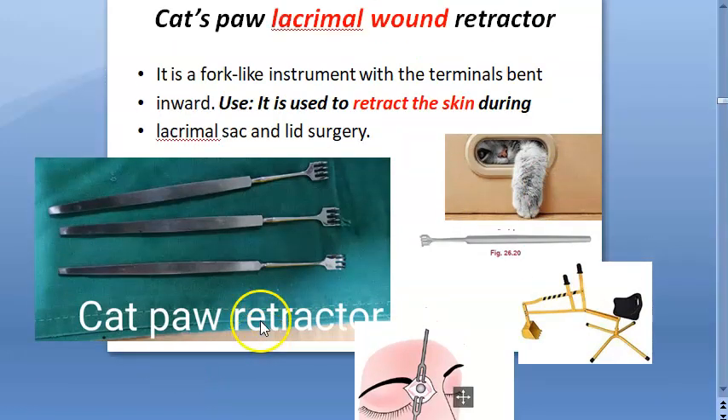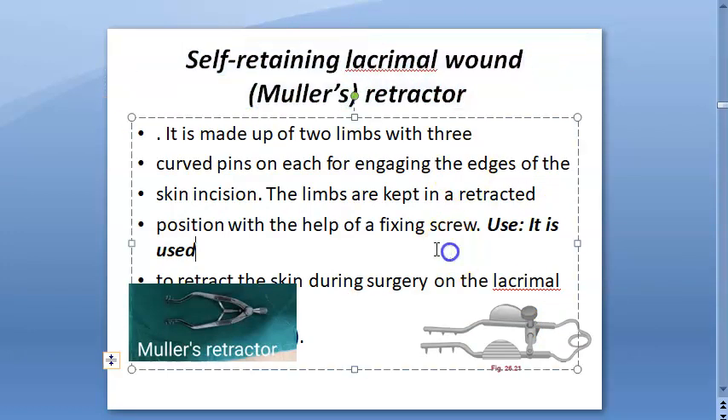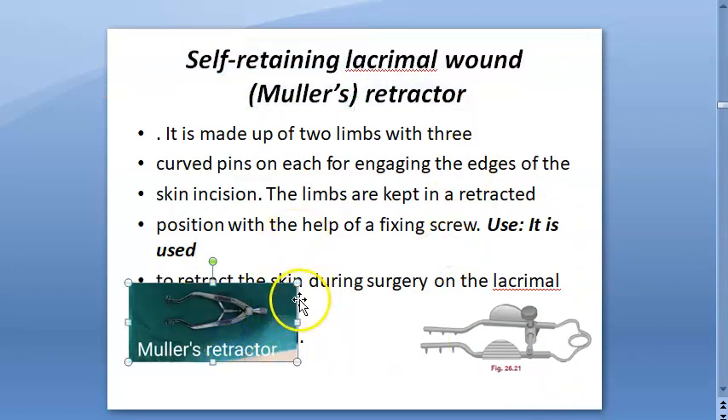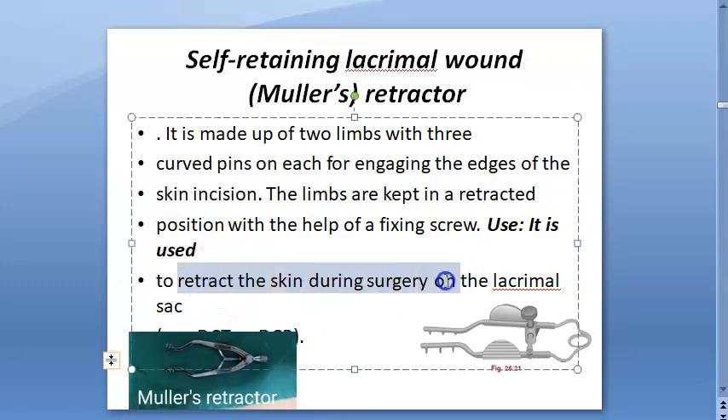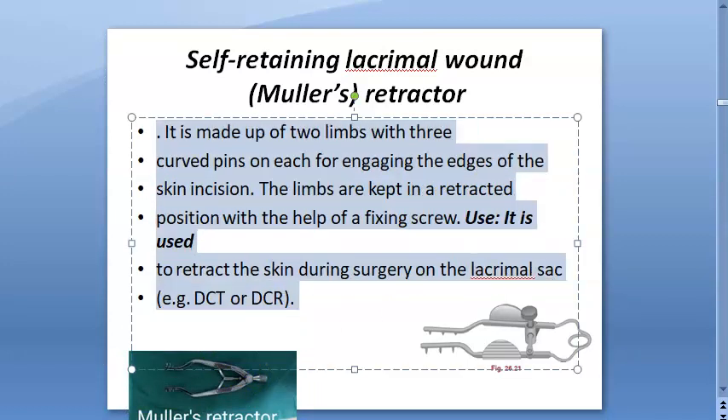Somebody has to hold the cat paw retractors apart, but there is also a self-retaining version — self-retaining lacrimal wound retractors. These are used to retract skin during surgery on the lacrimal sac, such as DCR or DCT.